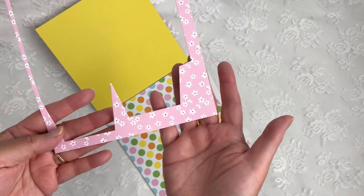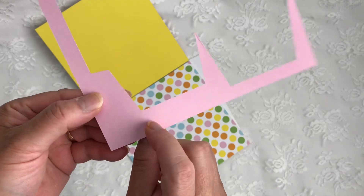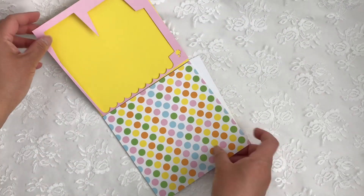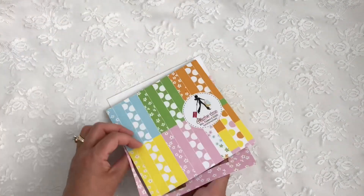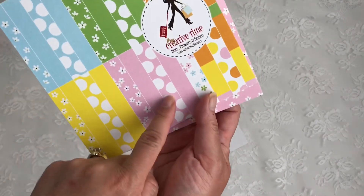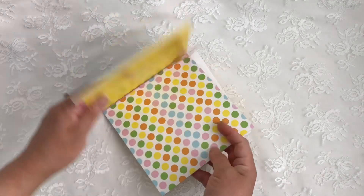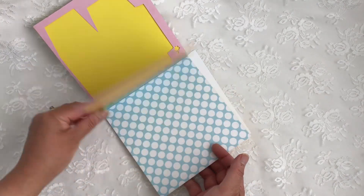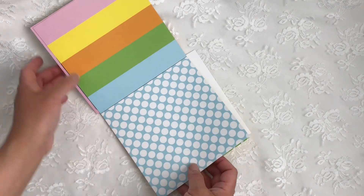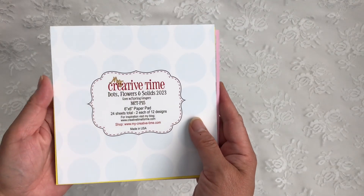I've already used up all my pink papers — this is one of my favorite ones and the back is a solid. There was also this other pink polka dot with a solid on the back, which I've already used. And a rainbow polka dot pattern with rainbow solids on the back. Then it repeats itself. This one is two each of twelve designs — super cute.